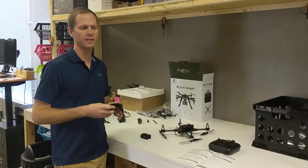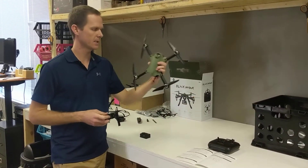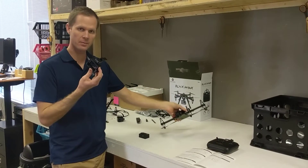Hey, this is Mike from Altair. We're looking at the Altair Aerial Blackhawk today and installing an action camera in the action camera mount.